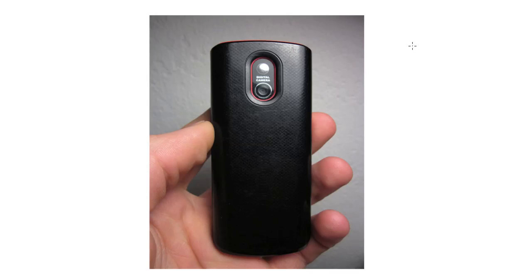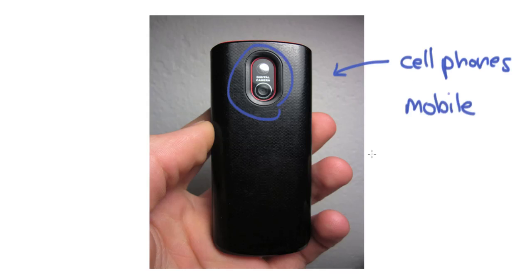Another option we have now, which we didn't have before, are cell phones. Cell phones are taking better images every day — it's amazing how good the little digital cameras on them are getting. I'd really encourage you, if you don't have the money to buy a point-and-shoot or a digital SLR, to start with your cell phone because almost every new phone has one. I use mine as a notebook all the time. So that was your introduction to all the different types of cameras out there. In the next lesson, we're going to talk about how to pick out a good digital camera.